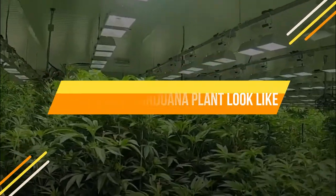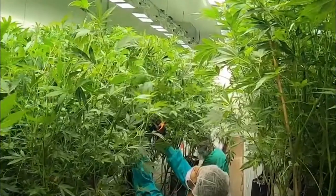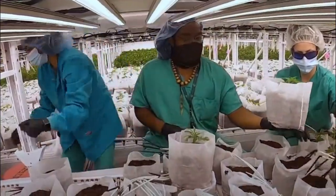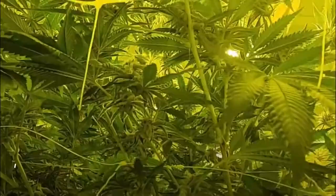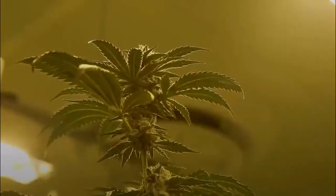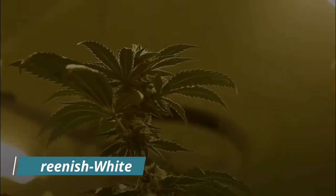What does a marijuana plant look like? Marijuana plants are typically short and bushy, with thick leaves and stems. The leaves are usually a deep green color, although they can also be purple or red. The flowers of the plant are small and greenish-white, with hairy sepals.